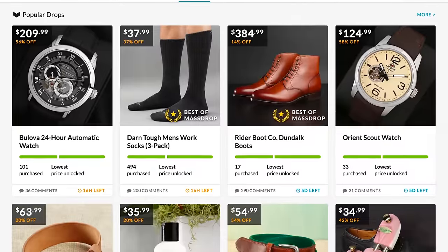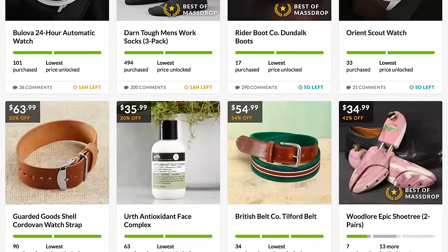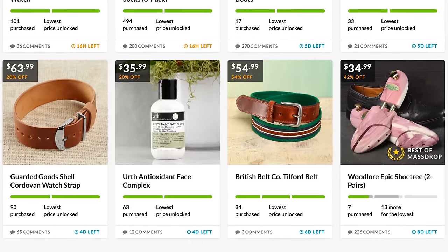Before we get into the benefits of shoe trees, a quick shout out to a brand named Massdrop. They were nice enough to send over the shoe trees you're going to be seeing — these are Wood Lore shoe trees, and if you know anything about shoe trees, you know that these guys are the best. Massdrop has a community of over 2 million men and it works like a crowdfunding-type platform where you buy things in bulk.